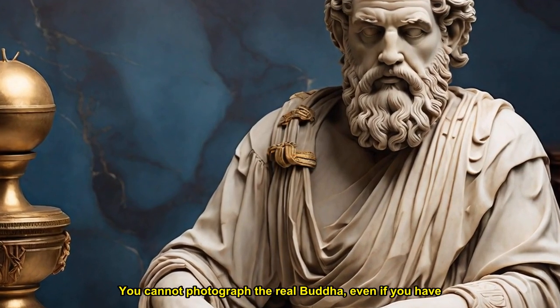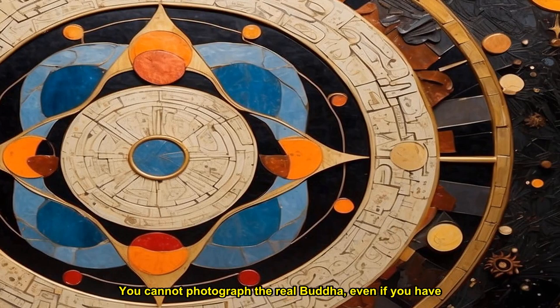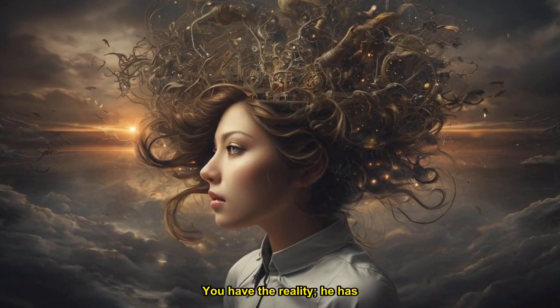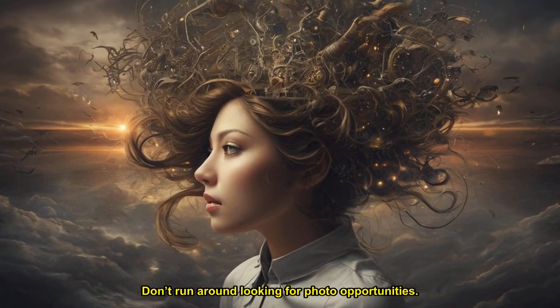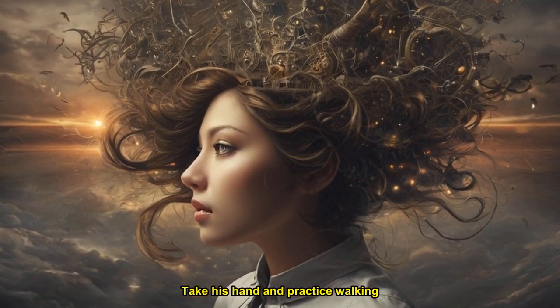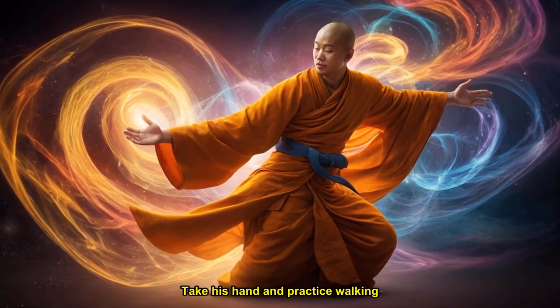You cannot photograph the real Buddha, even if you have a very expensive camera. If you don't have the opportunity to fly to India, please practice walking at home, and you can really hold the hand of the Buddha while you walk. Just walk in peace and happiness, and the Buddha is there with you. The one who flies to India and returns with his photo taken with the Buddha has not seen the real Buddha. You have the reality; he has only a sign. Don't run around looking for photo opportunities. Touch the real Buddha. He is available. Take his hand and practice walking meditation.